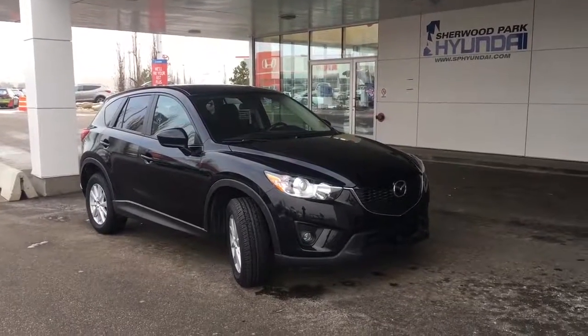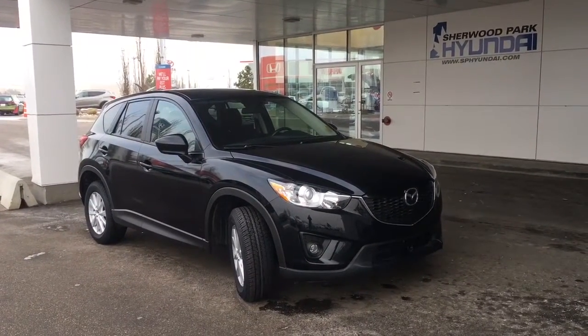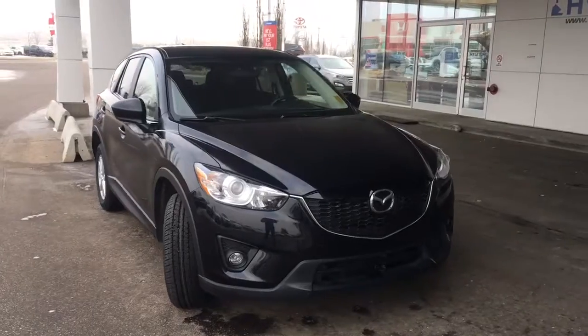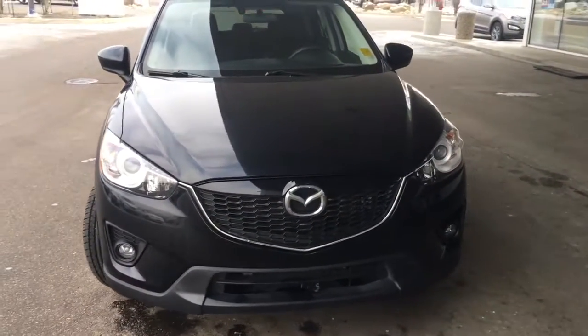Hey guys, it's Kaylee here at Sherwood Park Hyundai, and today we're going to be taking a walk around this 2014 Mazda CX-5. This four-door SUV is shown in a jet black mica, and underneath that hood you do have a 2.5 liter four-cylinder Skyactiv technology engine.